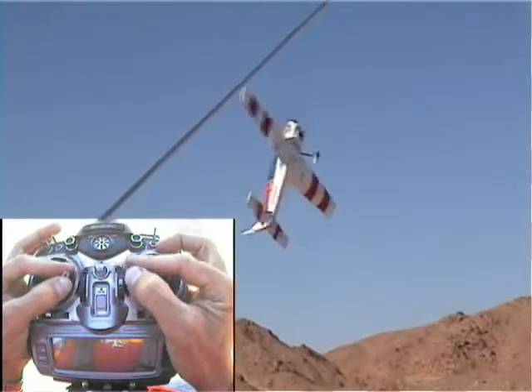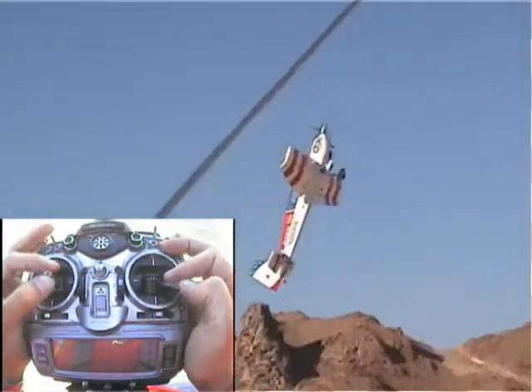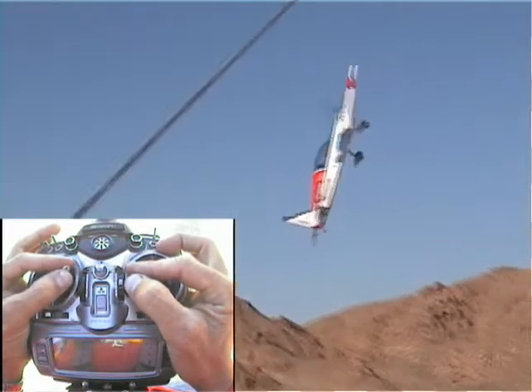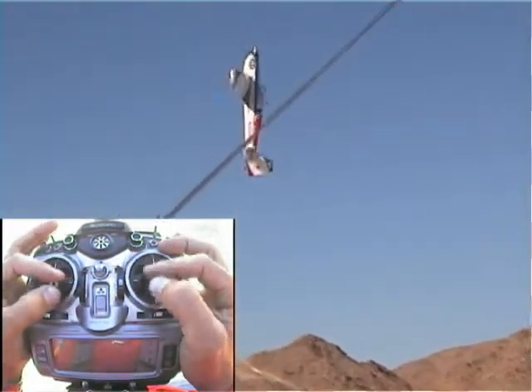Here's a trick: when the plane yaws to the side and the rudder isn't enough to correct it, we're going to give it power, ailerons, and then push the elevator. The elevator usually has more authority, so you can get the tail back under the plane and get her back in the groove.